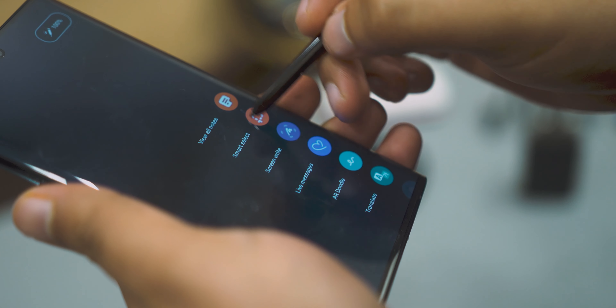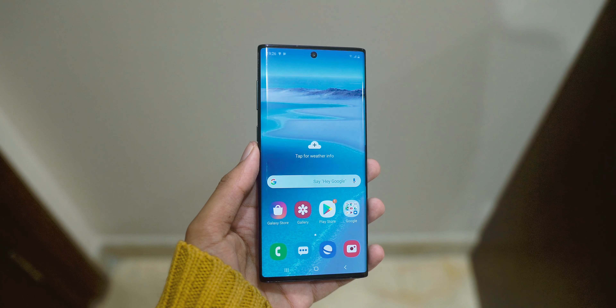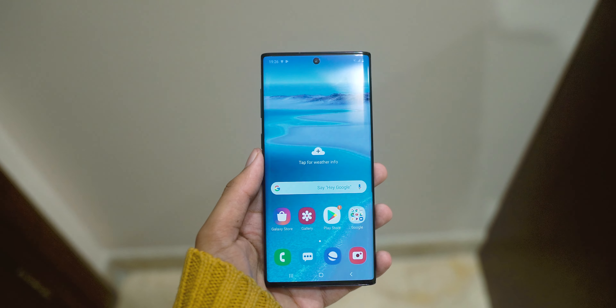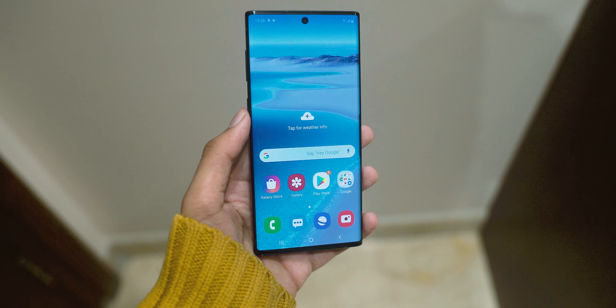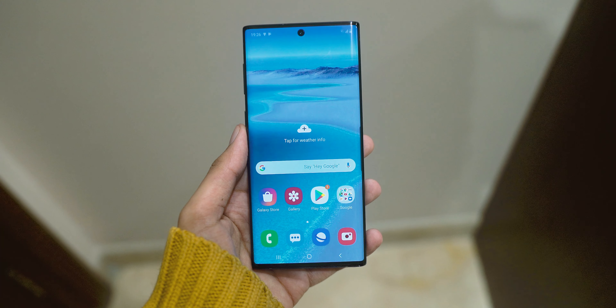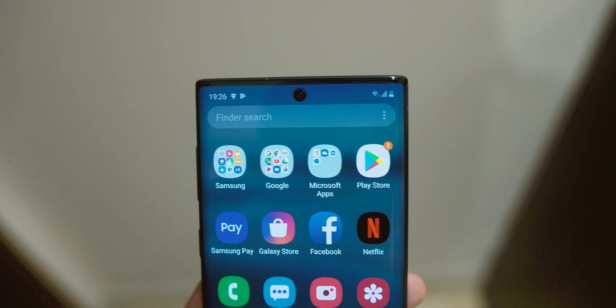The design — basically the display with a punch hole camera — was my first impression, and it's just beautiful. It makes the entire phone the most unique and different looking phone available in the market right now. There's something about the symmetry, something about that punch hole camera being center-aligned at the top that makes it less cluttered and the display more expansive. The front camera itself is really tiny, so I guess that helps.